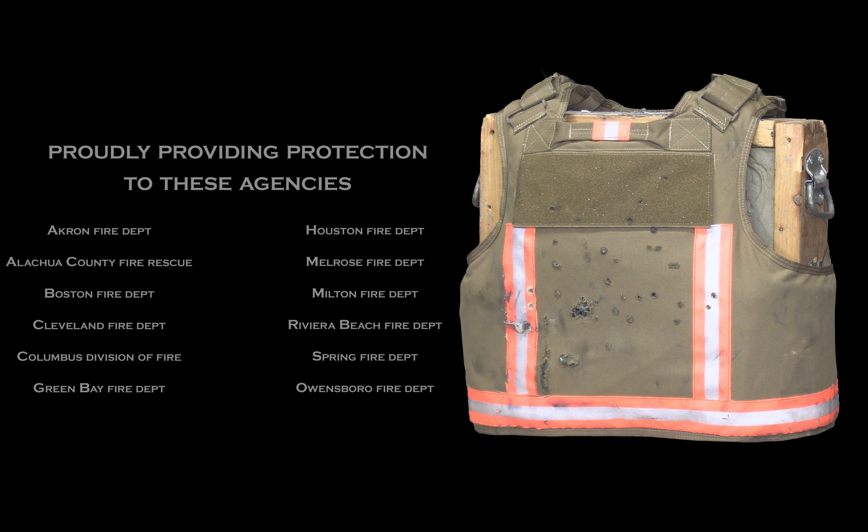We're going to do two more with the .44 Mag 240 grain JHP. We're back to the .357 Magnum — we're going to shoot 158 grain Gold Dot hollow points and 125 grain Gold Dot hollow points.